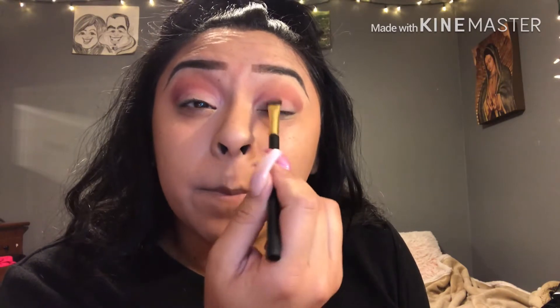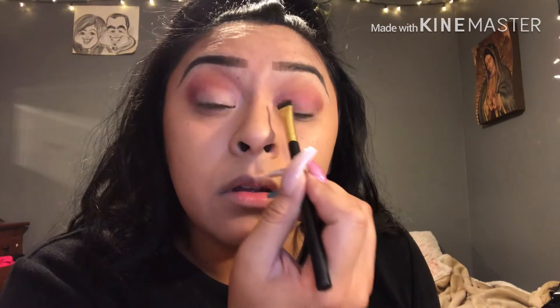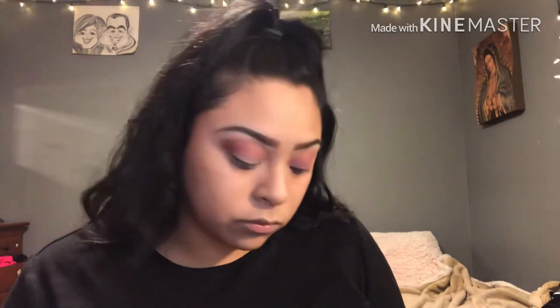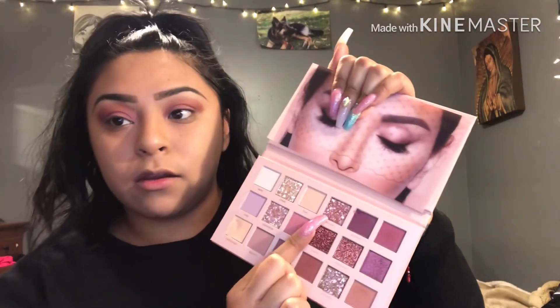I don't think I used Tickle yet — it's really pretty. Just pat down your eyes. I think I'm going to go with Fantasy. Fantasy is this color right here — I'm going to use that towards the middle. I'm going to grab a little brush.